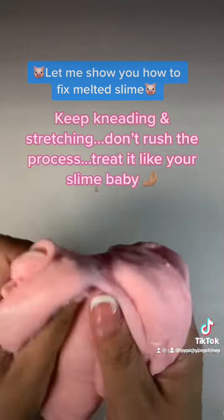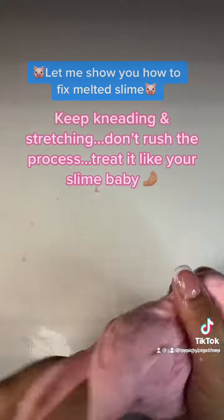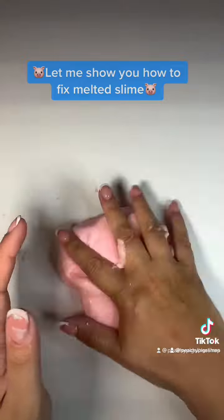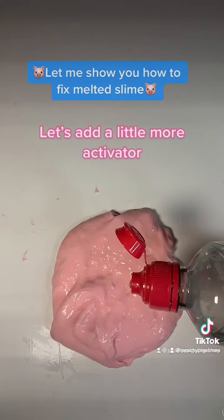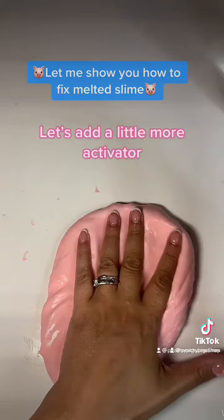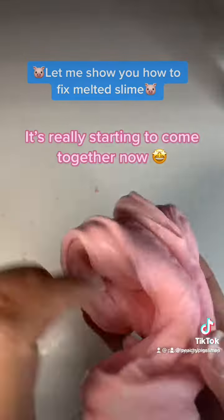Keep kneading and stretching. Don't rush the process — treat it like your slime baby. Let's add a little more activator. It's really starting to come together now.